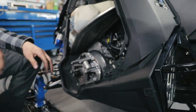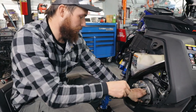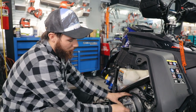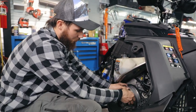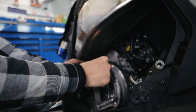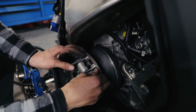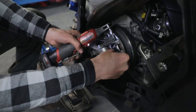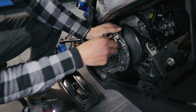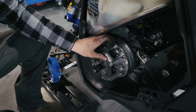Once I get everything removed, I'm going to start installing our weights. I'm going to start here at the Polaris symbol and work left to right. I'm going to go ahead, reinstall the pin, install my weight. Go ahead, put that back in there and reinstall this. Make sure those are nice and snug. I'm going to work to the right, pick up my next spacer, install it, then my weight and pin.